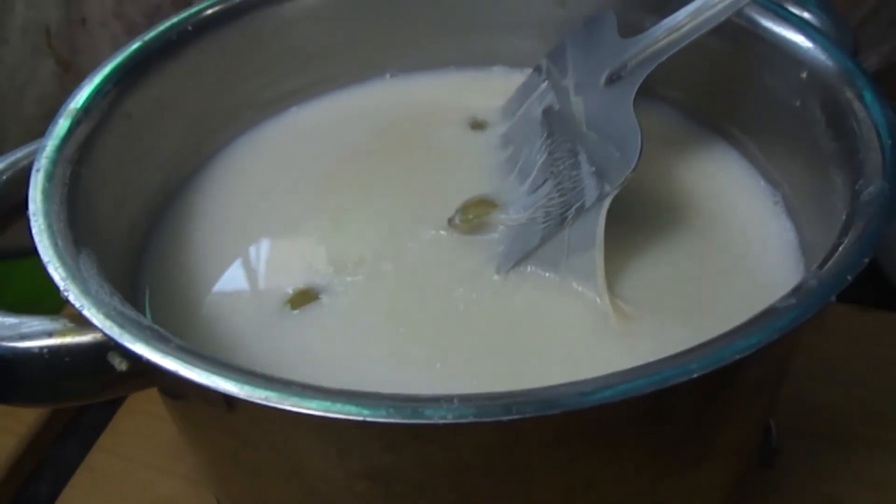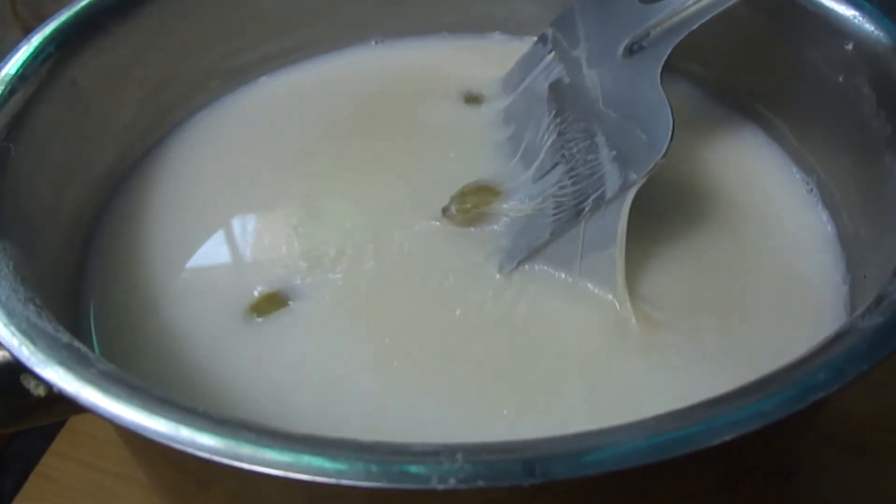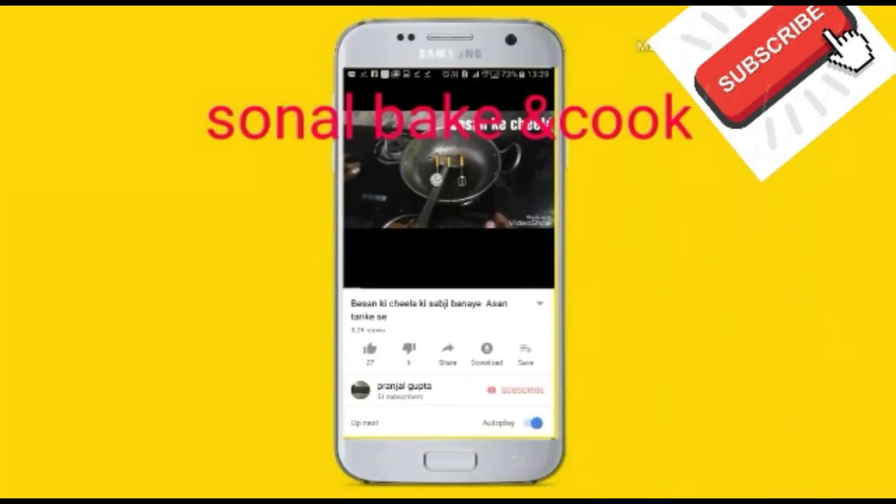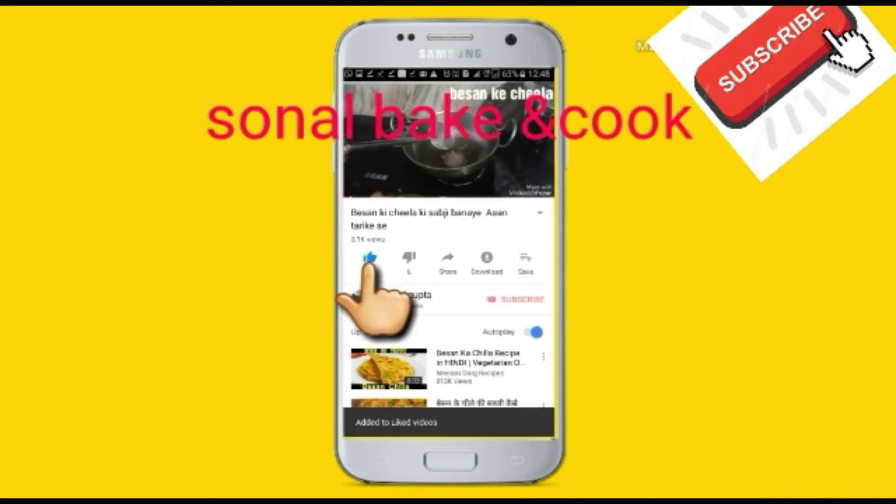If you like this recipe, please like my channel and share it with your friends. Subscribe to my channel and don't forget to like it. Thank you.